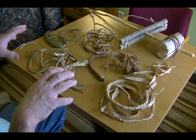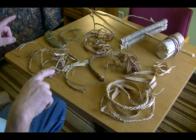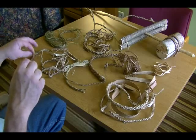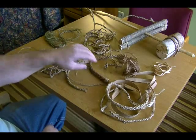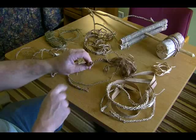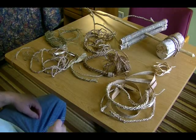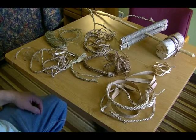We're going to set up here and show you how to actually do these twists. Once you learn how to do the twists, we'll also show you how to put multiples together, and we'll probably use some of these to show you that. Then we'll have a little clip to show you how to whip the ends as well. So we'll go ahead and set that up, and you can take a look at that when we get done here.